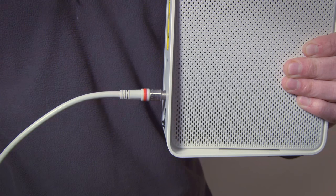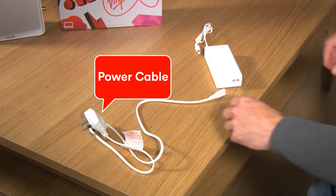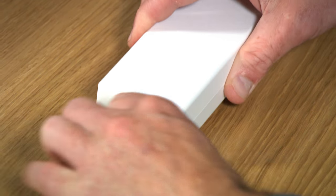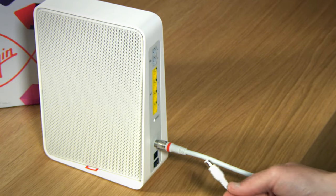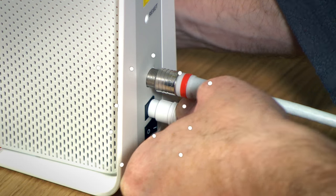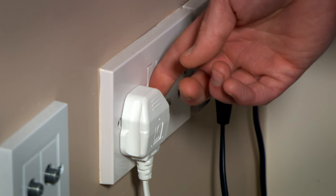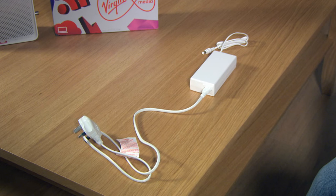With me so far? Okay. Grab the power cable and connect it to the power adapter and plug it into the small round socket on the back of your hub. When you're ready, plug into the wall. We recommend only using the adapter provided.